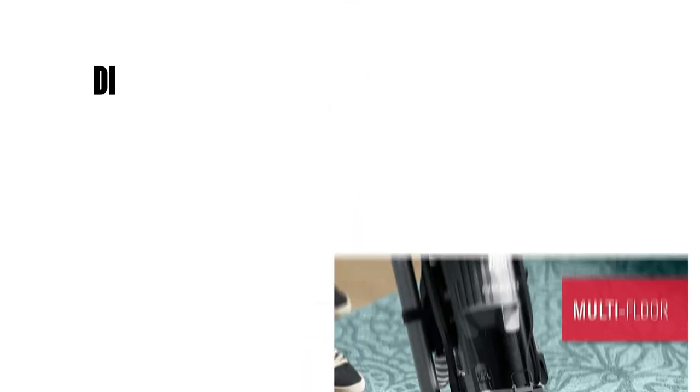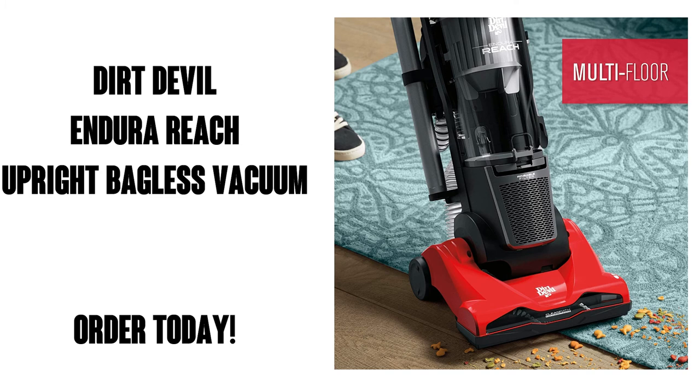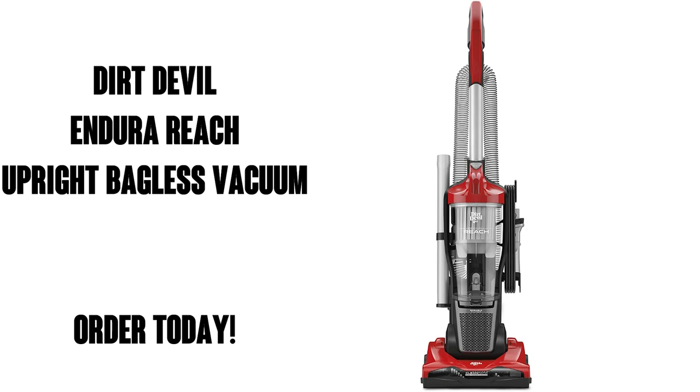Well there you go. The reviewer called it a dust devil, but it's actually a dirt devil. Dust devil is some kind of sandstorm, I believe. So pick up your Dirt Devil Endura Reach today on Amazon Prime for free shipping and free delivery. You're going to love this vacuum.